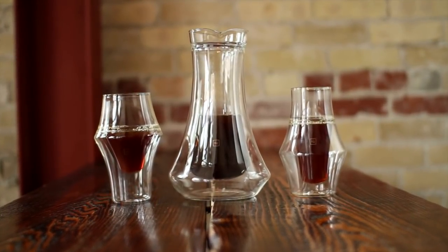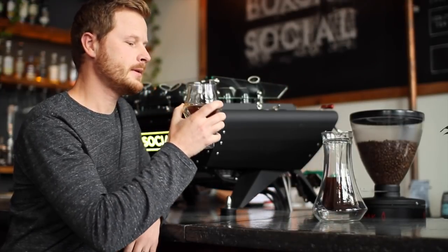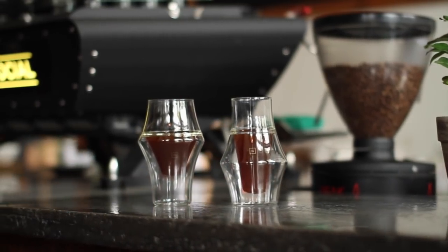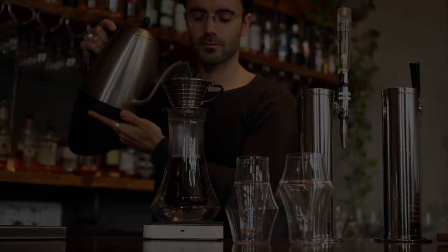Introducing Kruv EQ, specialty coffee glassware that harmonizes the senses. Featuring two unique yet complementary glasses and a gorgeous carafe that you can brew into. Our mission is to elevate the coffee experience by designing beautiful, innovative, and high-quality products.